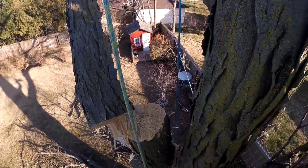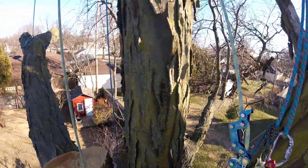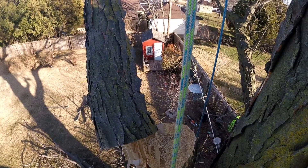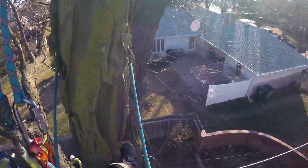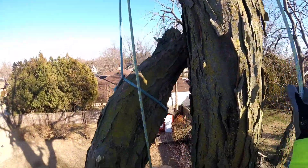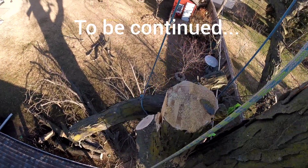Don't let it down too much, just hang on there. Yep, just watch this line back here.